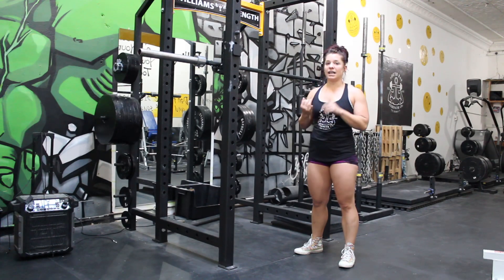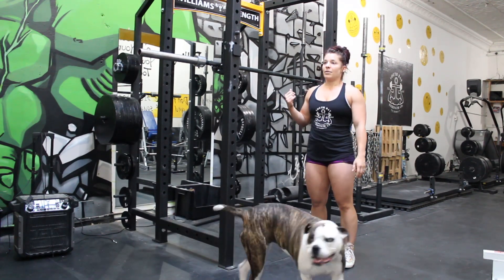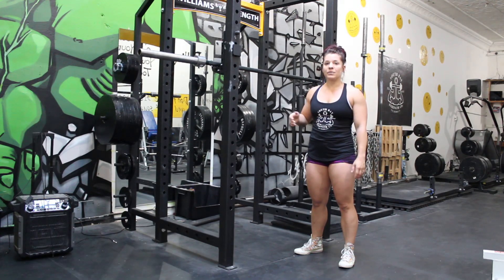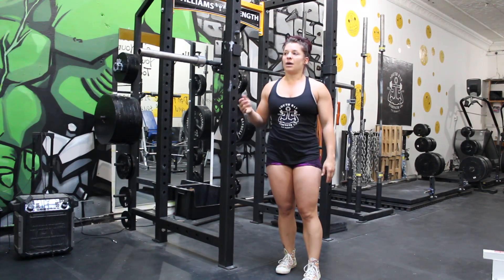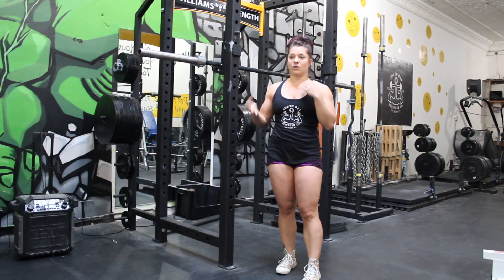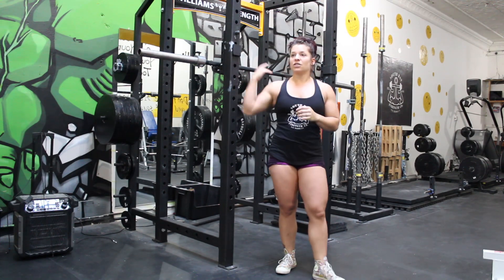Squat is first. If you do not hit at least one of the three squats, you will be disqualified. You're allowed to keep benching and deadlifting, but basically if this was a real meet, your scores wouldn't count. It's what we call bombing out. So you want to make sure you at least hit one of each of the three.